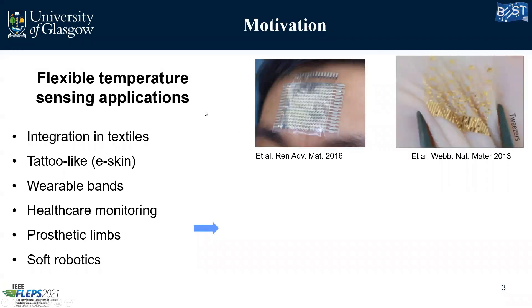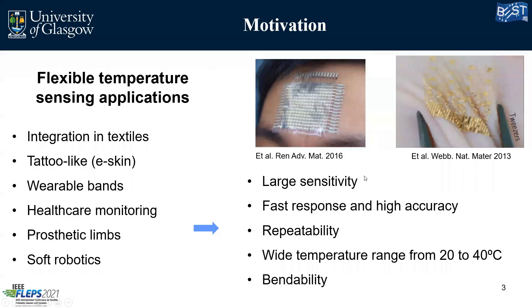So what are the main applications of flexible temperature sensors? We can have them integrated in textiles like clothes, we can do tattoo-like electronic skin sensors as you can see here on the right. We can do wearable bands, healthcare monitoring, prosthetic limbs, and soft robotics. So there is a variety of applications that we can approach by having a flexible temperature sensor.